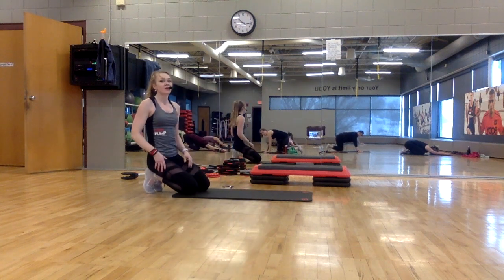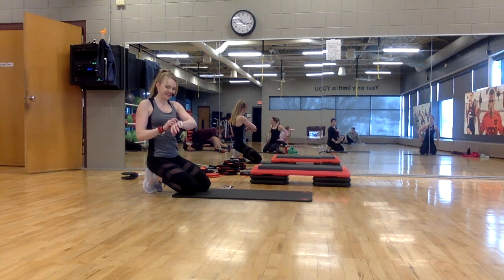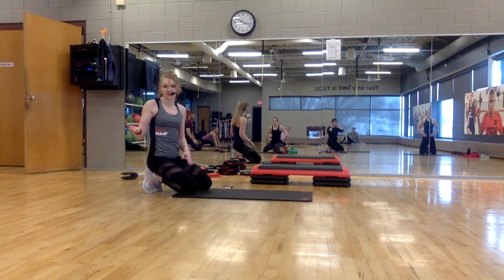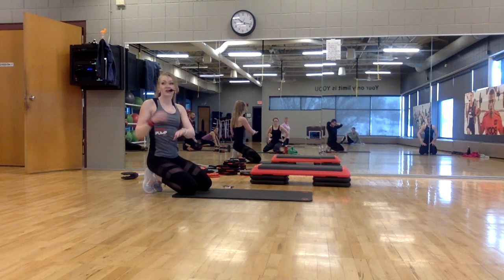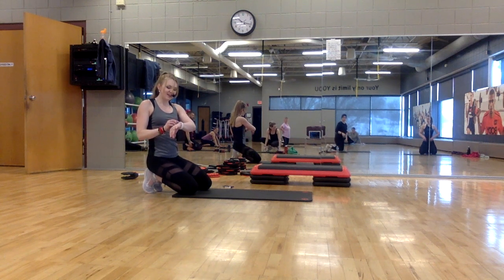Take a nice deep breath. Our next section is a focus — we're going to do some more planks here. I will give you options on all of this. Whatever level you're at today, take it to your own level. This is going to be a combination of push-ups and plank jacks, with a couple of breaks built in, because it is a lot on your shoulders.